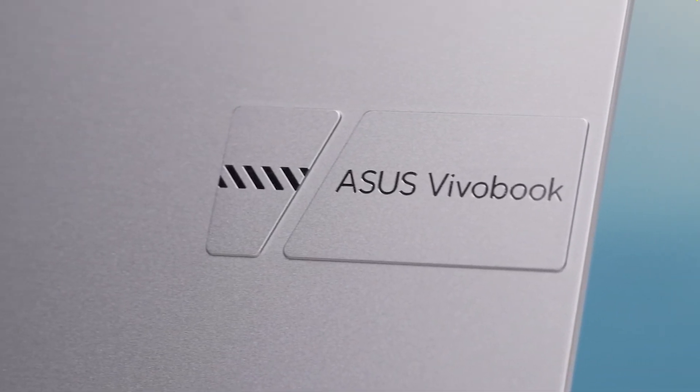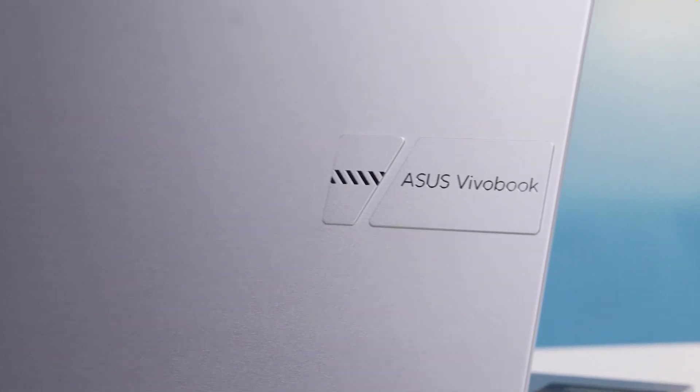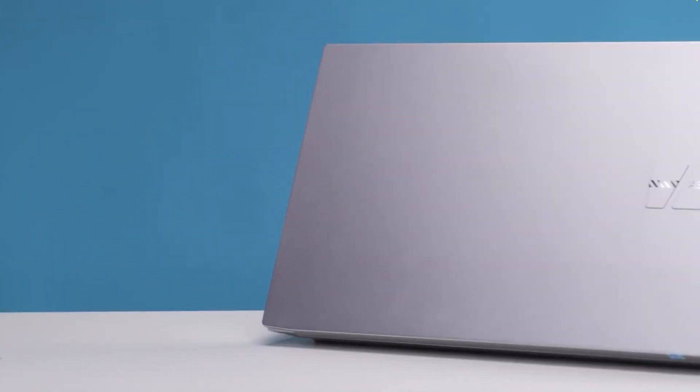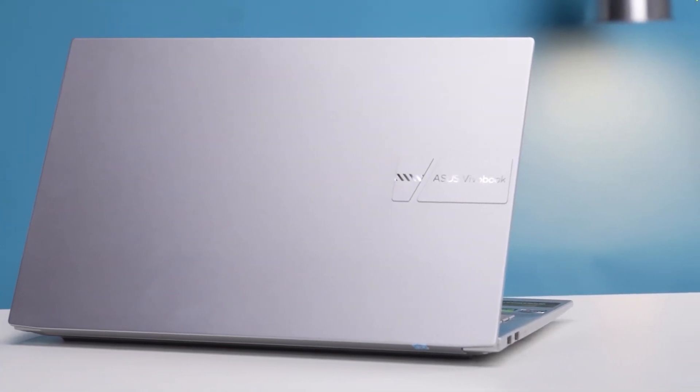There is something interesting here. Instead of the standard logo that we see on every Asus laptop, the top of the lid houses an extension. Well, it's of no purpose, but it does make the laptop appear professional and cool. At the end of the day, it all comes down to personal preference.